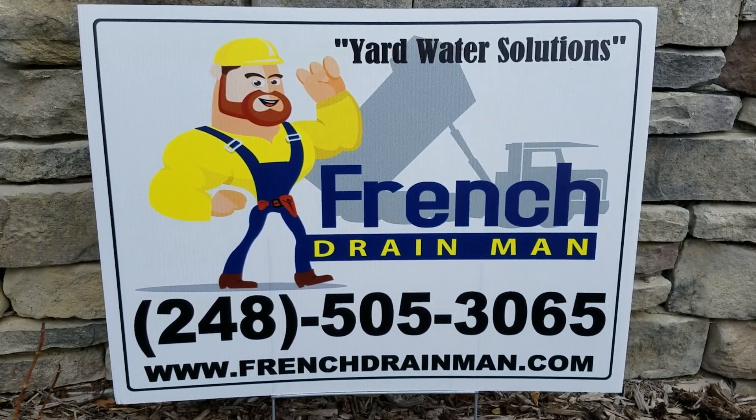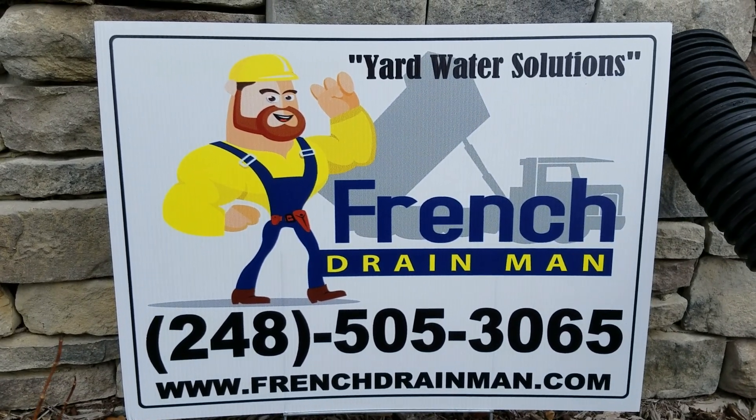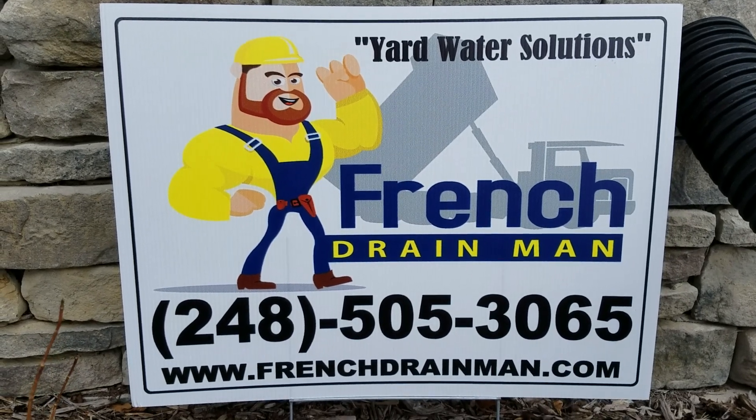If you're looking for an installer to build an underground drainage system in southeastern Michigan and you want it done right the first time, give us a call.